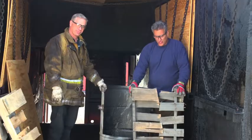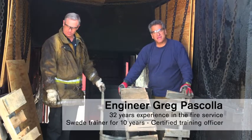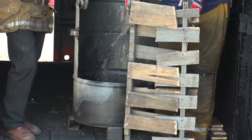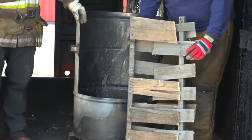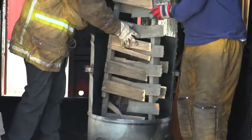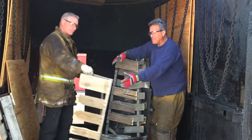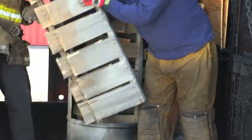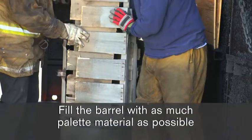We're going to start building the crib. You can see that we have our two pallet segments here. We're going to interlace them together — these are our hardwood pallets. We're going to use that mix of hardwood and softwood, starting off with interlacing them inside of our barrel, then we're going to mix some softwood in as well. Fill this barrel with as much segmented pallet material as you can.